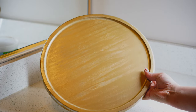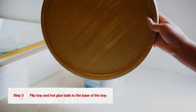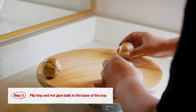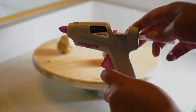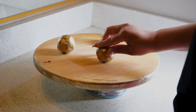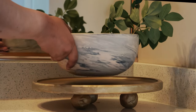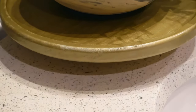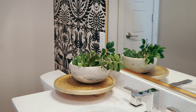Once the tray and the balls are dry, flip the tray upside down. Arrange your balls in a way that ensures your tray will stay nice and level. Then add a few dollops of hot glue to the base of the tray and attach your legs. Now you have a nice metal-looking, fun, funky DIY tray for great storage and tabletop decor.